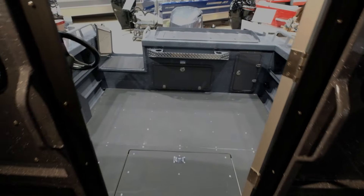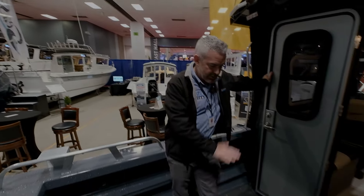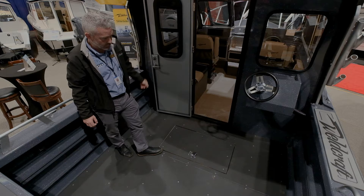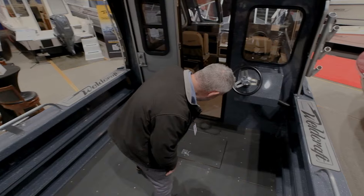Heading out to the cockpit here. I really like what they do with the back deck. They do a layer of aluminum, a layer of composite, another layer of aluminum, and then a nice rubber matting which is easy on the feet and gives really good grip. I really like that about it.